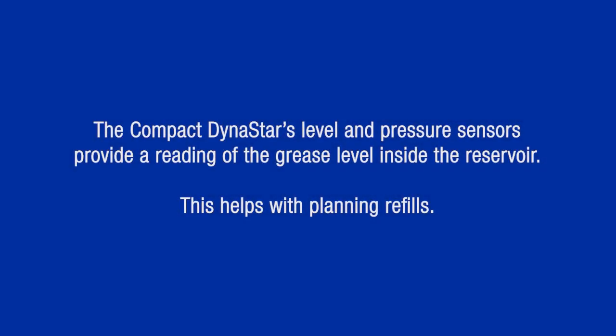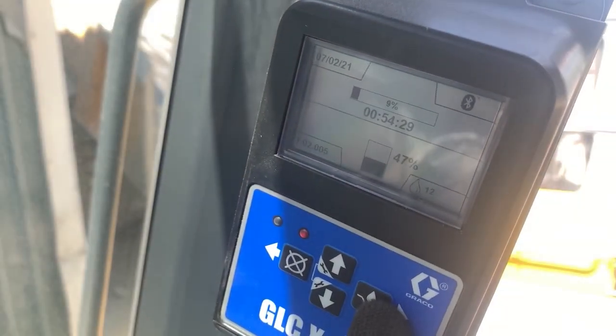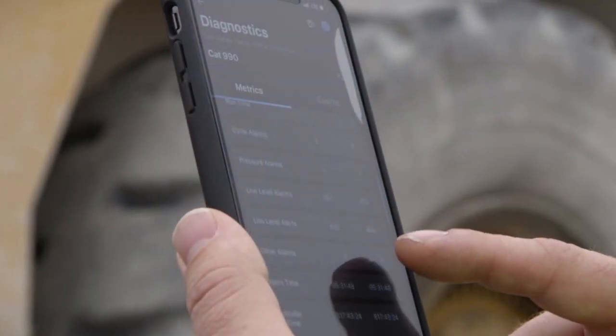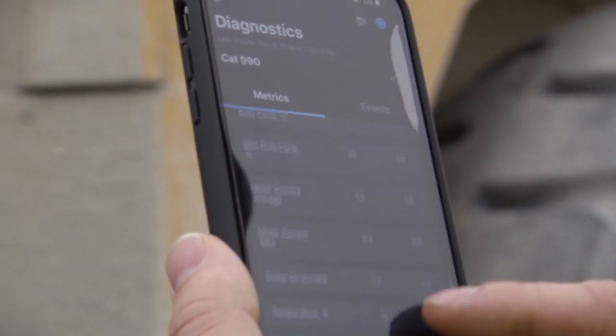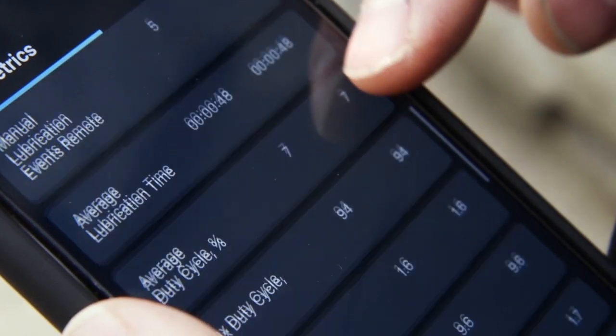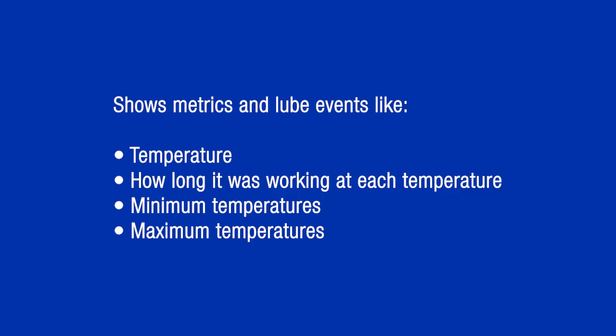The compact Dynastar's level and pressure sensors provide a reading of the grease level inside the reservoir so you can plan your refills accordingly. We see that the pump will be activated in 54 minutes. The GLCX controller also has a Bluetooth feature — we can connect to it using Graco's autolube app via smartphone or tablet and check the various metrics and lube events from the autolube system. This includes the current temperature, how long it was working at each temperature, and the min and max temperatures.